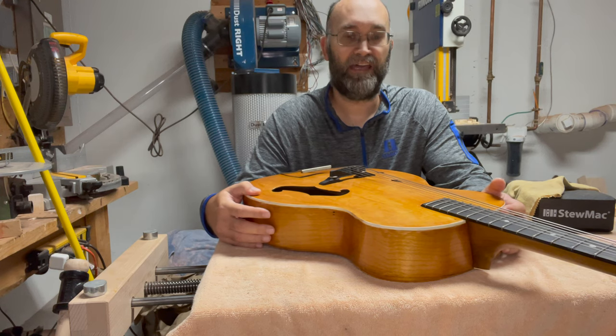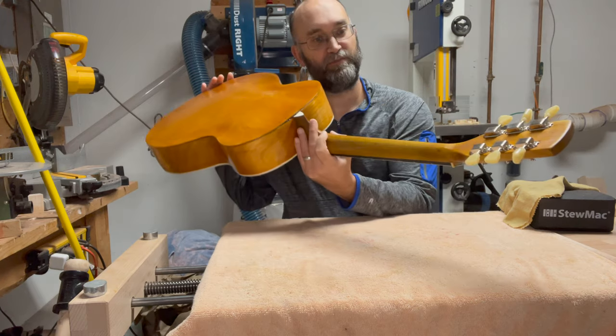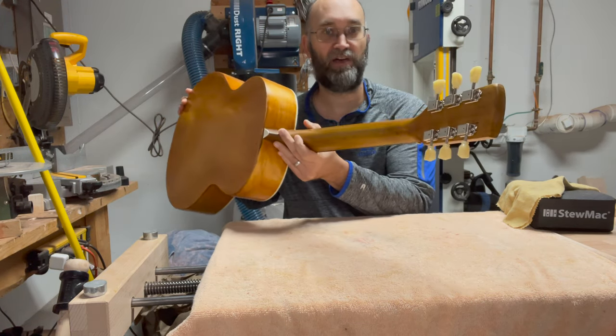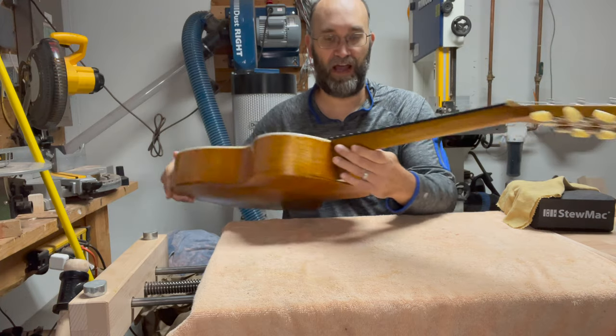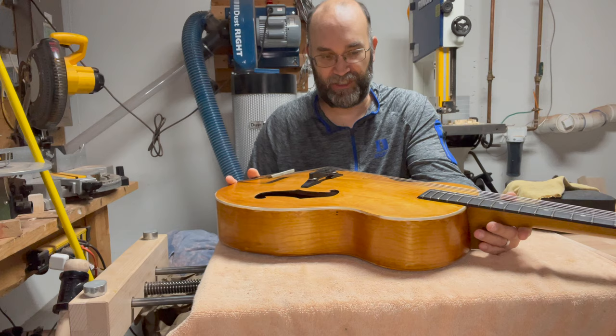With the refret out of the way, I was able to replace the tuners with some StewMac Golden Age tuners that I actually had sitting around the house from a different failed project. And I bought a new ebony bridge to put on here.